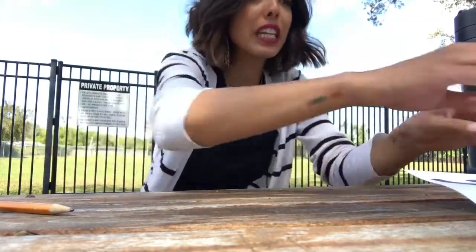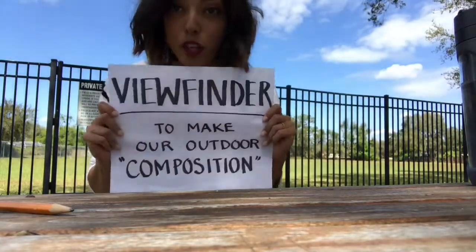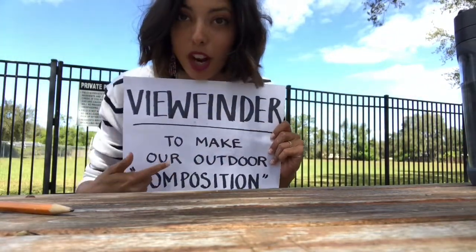So what you're going to need is a blank piece of paper, something hard to draw on, and a color utensil — whichever you have. I love crayons, so I'm going to be using crayons, but you can also use colored pencils, markers, whatever you have at home. You're going to need your viewfinder to make our composition. The viewfinder should just be a cut-out box out of a piece of paper.